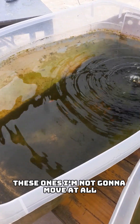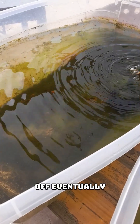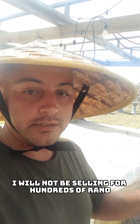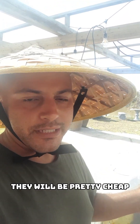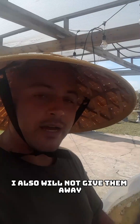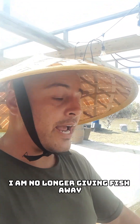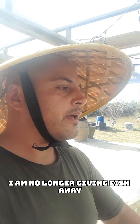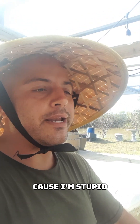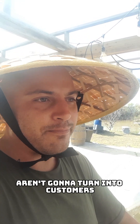These ones I'm not going to move at all — they're the ones I'm going to be selling off eventually. The off-standard goldfish I will not be selling for hundreds of rand; they will be pretty cheap, probably 100 to 150 at the most. I also will not give them away — those days are long over. I had to basically learn the hard way that the people who want fish for free aren't going to turn into customers.